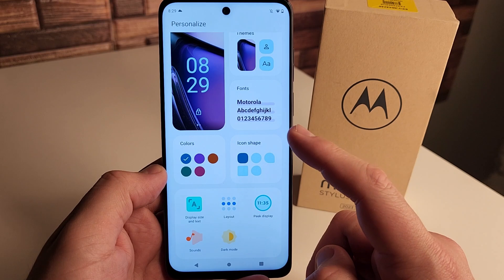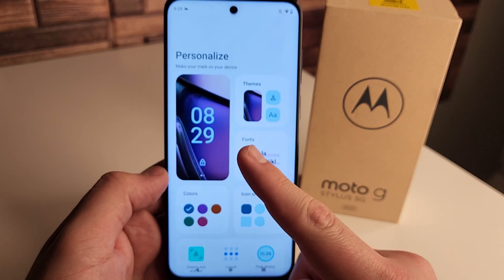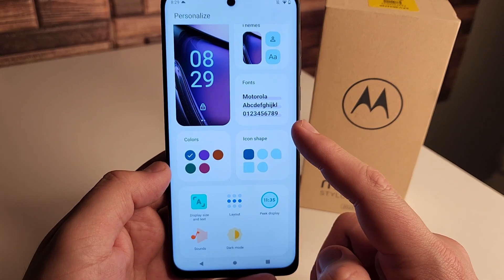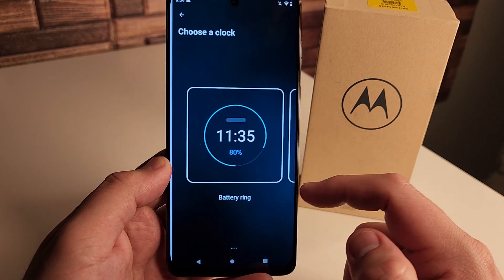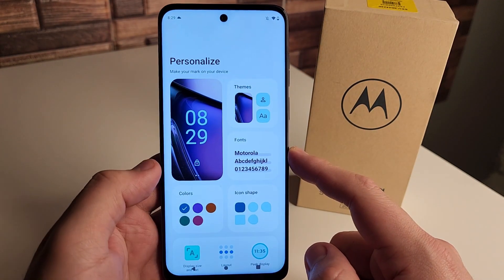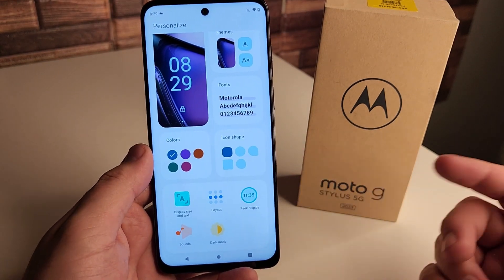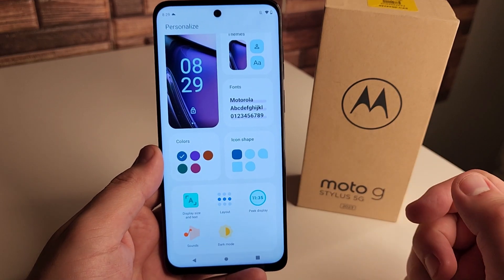Once you get into your phone, you may want to change these first. When you set up your phone, you can change your theme, wallpapers, fonts, icon shape, colors, display size, layout, and peak display. It's all the different things you can customize inside of there as soon as you boot up your new G Stylus 5G. So that is the first tip in this video.